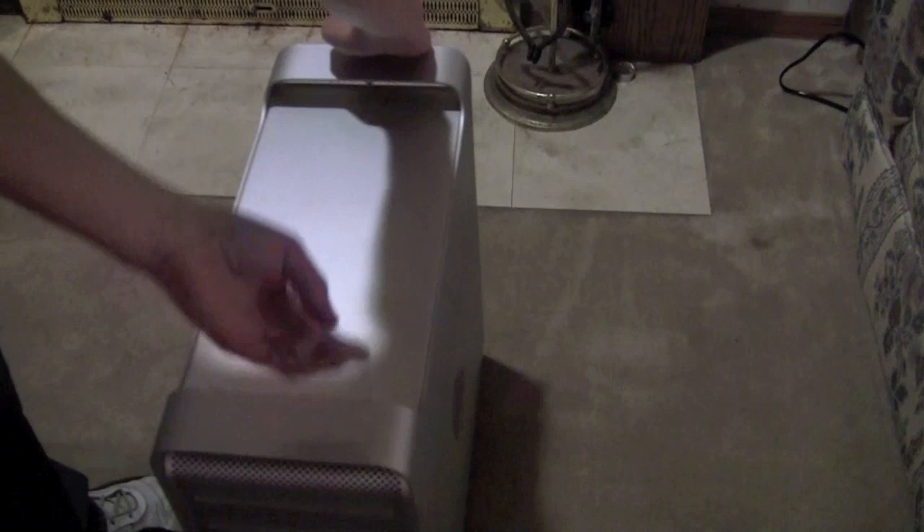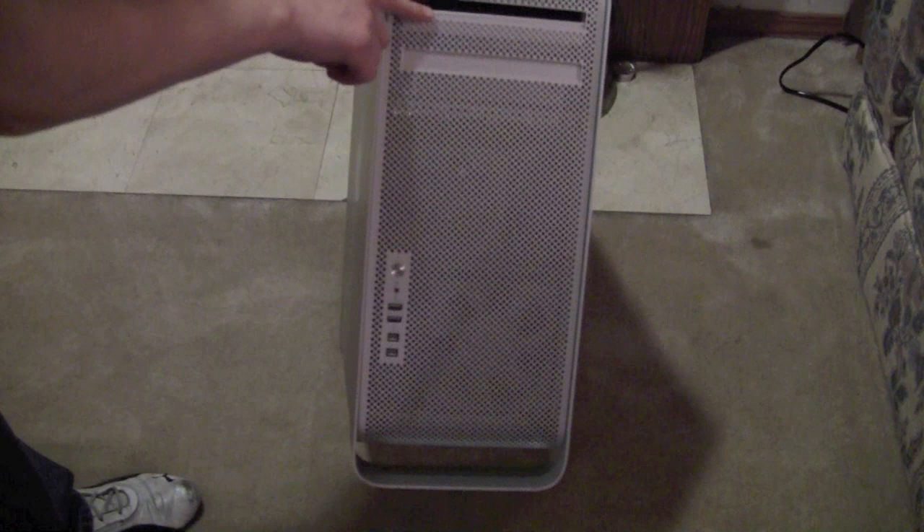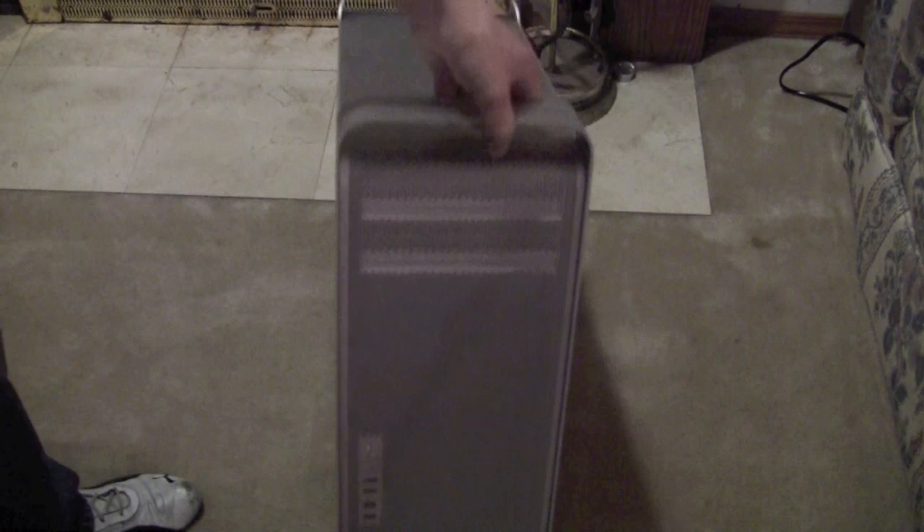And then on the front we have audio out, the power button, two USB ports, and two more FireWire 800 ports. And then we have one DVD drive in — I believe the top — and I believe the bottom is empty. It is.